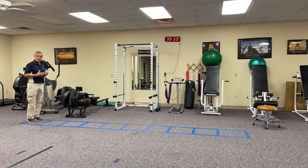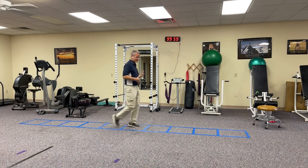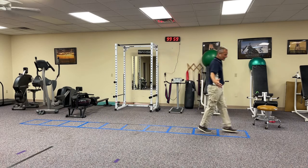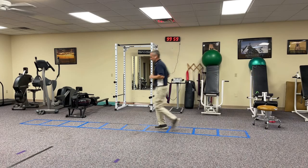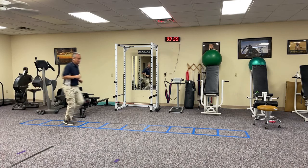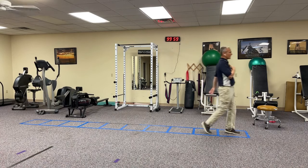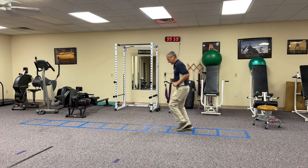Starting with number one: my weight is on the balls of my feet — the forefoot. I'm going to walk through the agility ladder one step at a time, trying not to step on the sides and not to step on the piece of tape in front of me. I can start with a walk, go into a jog, and then go into a medium-speed quick footwork.